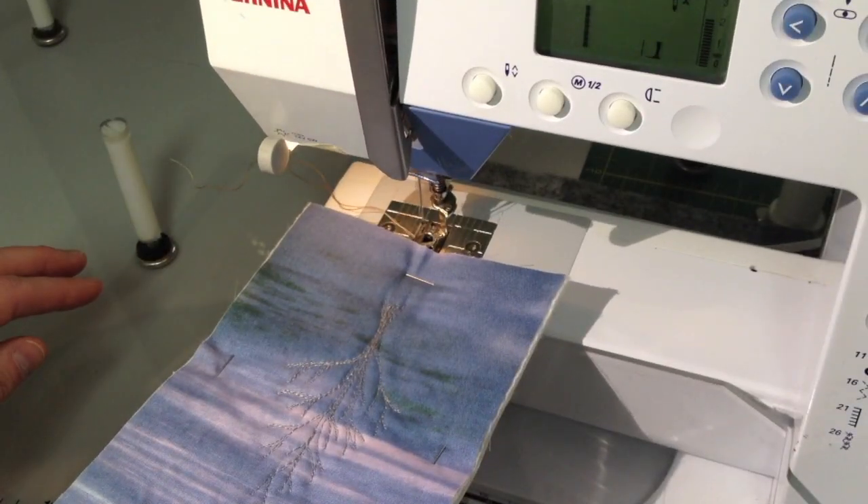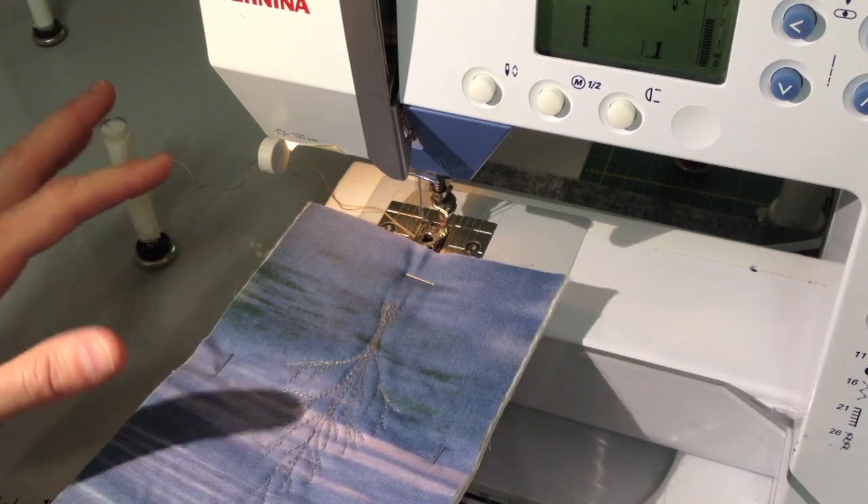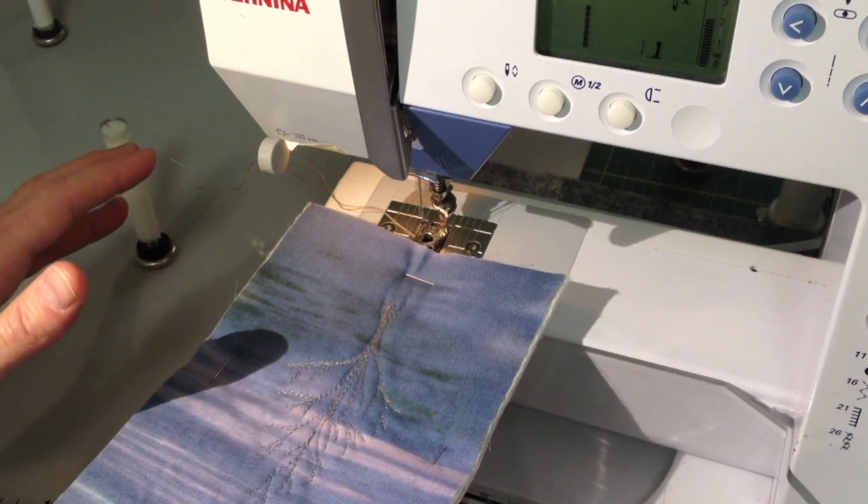I love the way my tree looks, but my thread color is too close to the color of my fabric, so I'm going to add more color with a darker brown variegated thread.